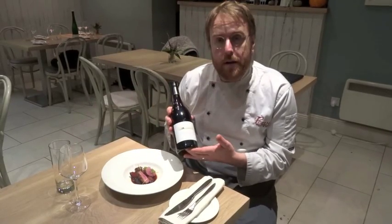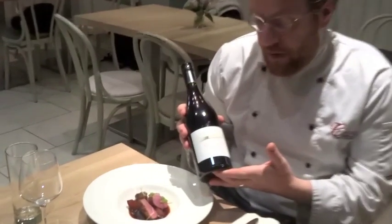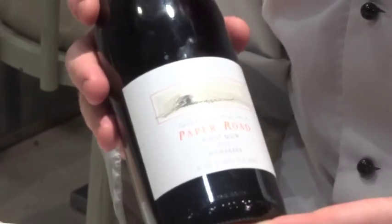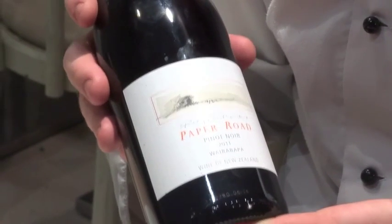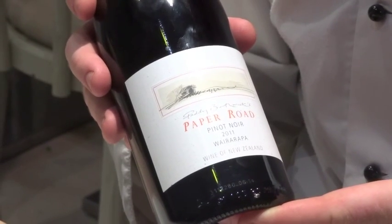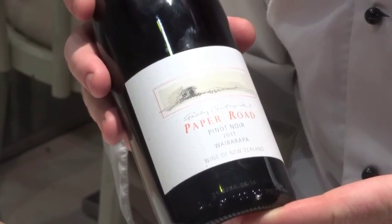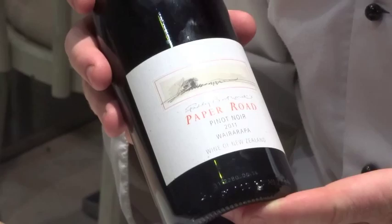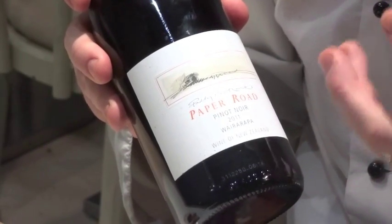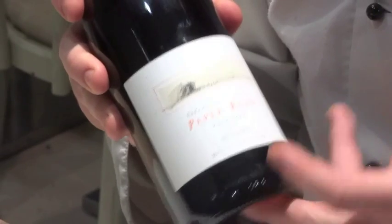If you're looking for a wine to accompany your duck, I think the perfect match is a Pinot Noir. This is a Pinot Noir from New Zealand called Paper Road, produced by Paddy Broderick and available from Wines Direct. It's a nice light Pinot Noir — Pinot Noir grapes are quite characteristically cherries, plums and hints of cinnamon, so it has a nice flavour that will complement both the duck and the sherry sauce.